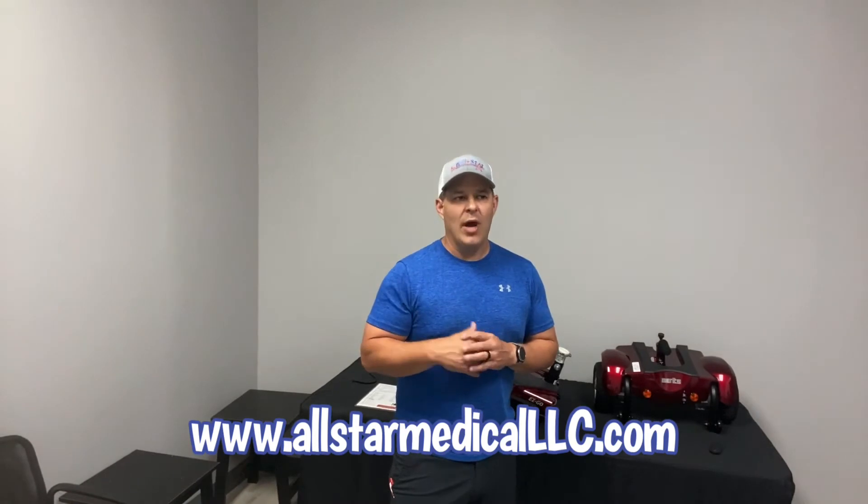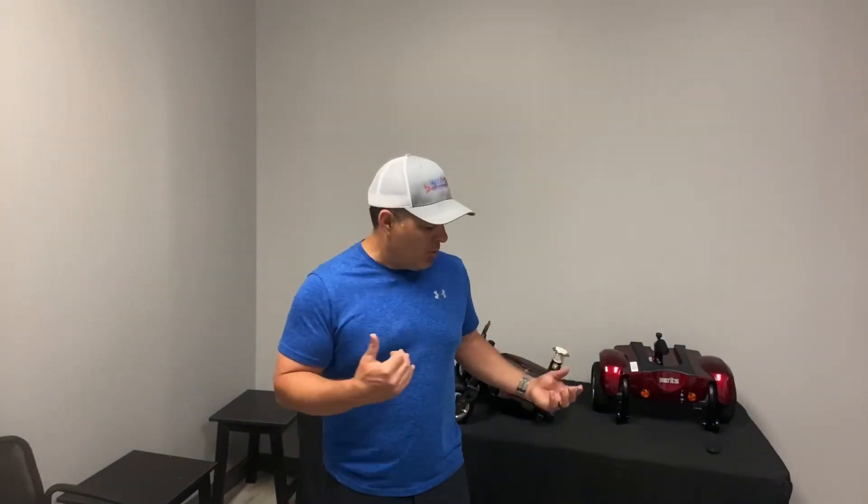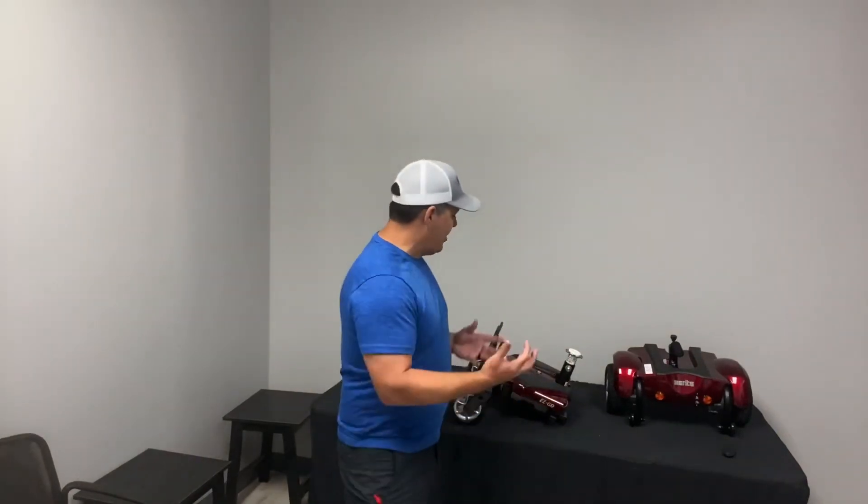We'll have a link in the description to our website where you can purchase this. I always tell people when buying portable devices — whether a mobility scooter or power wheelchair — just do free shipping because there's no point in getting white glove delivery for a portable unit. The only setup you need to do is put the joystick on the arm you need and put the armrests on; other than that, everything's ready to go.